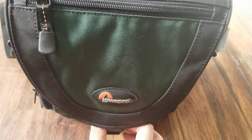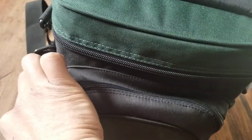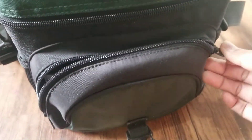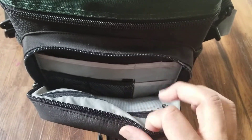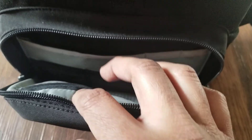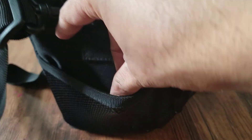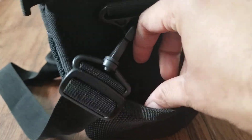Let me show you the compartments and space inside the bag. There is a small pocket to hold camera gear like memory cards, wires, and batteries. It also has a zipper inside with another small pocket inside for extra gear.